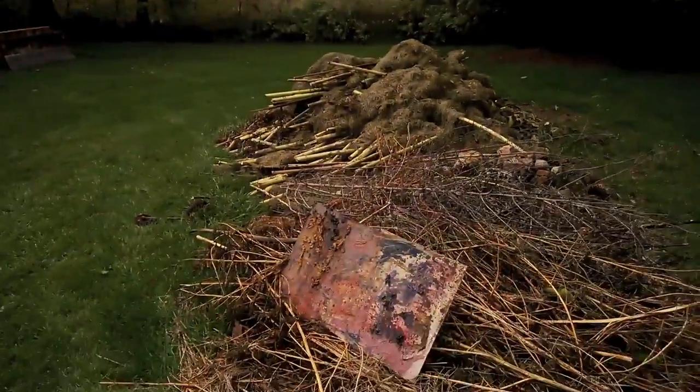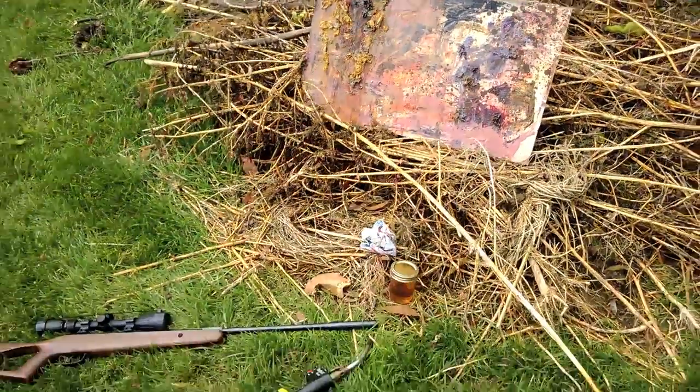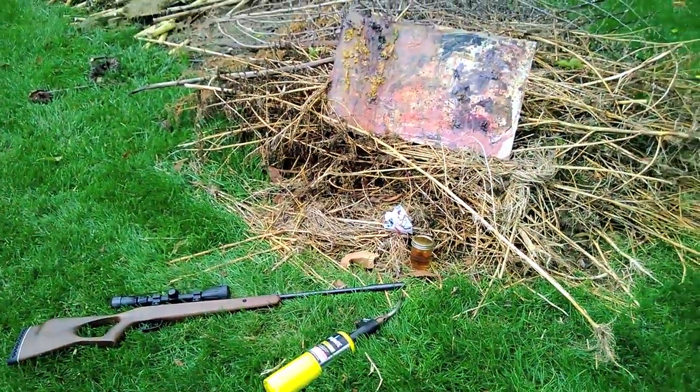Hi. Once again, I'm Zed Martinez, and we're here for another This Is Not Another Painting Prop Destruction Procedure. This time, we have the prop for Once When I Left My Face Out to Melt, which is about to get a lot hotter.